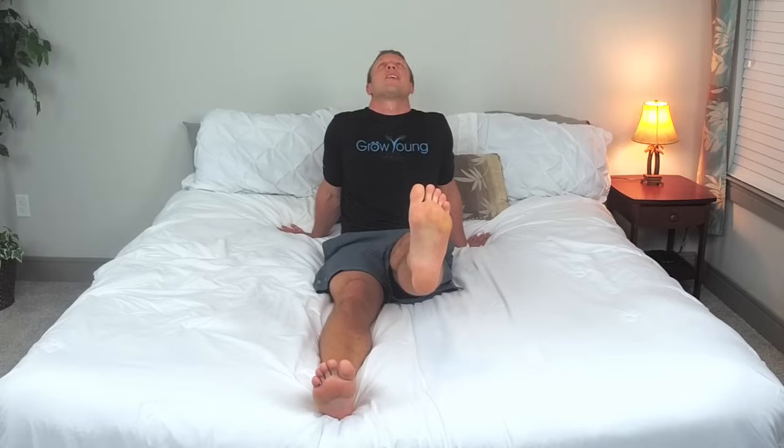Now let's do our other leg. Raise it up, bring it down, bringing it up, bring it down, bringing it up, bring it down. Now bring it up and hold it there, gaze right up at the ceiling, squeezing that quad. We'll hold it for three, two, one. Excellent job.